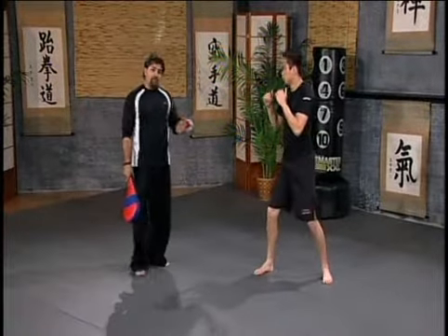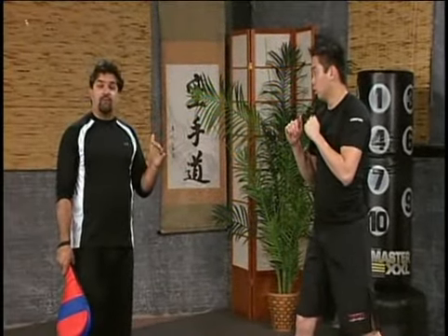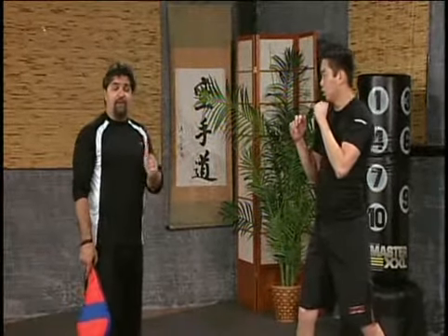There you go. Even though we did it choppy, right — mechanical — we're going to try to do it one more time and do it all smoother in one shot. So again, we're going to go low, high, a little bit higher, and back down. This is kicking combination number six.